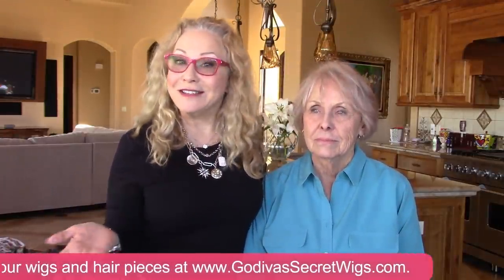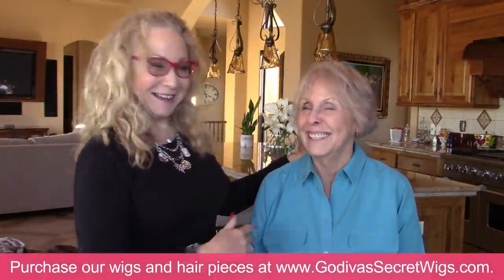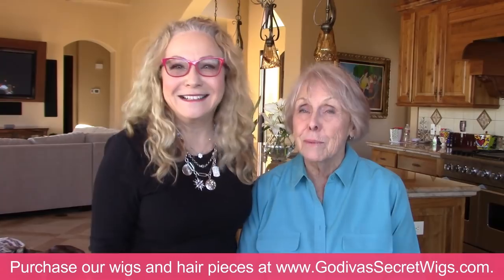Hi everybody, I'm Rochelle, the mother of the mother-daughter owners of Godiva's Secret Wigs. And I am very happy to have Carol with me today. Say hi to everybody. Hi everybody.